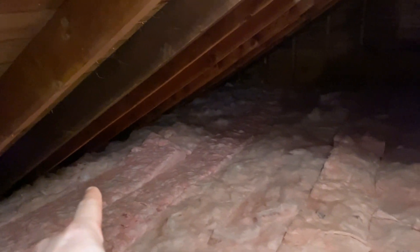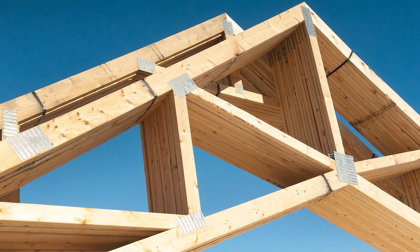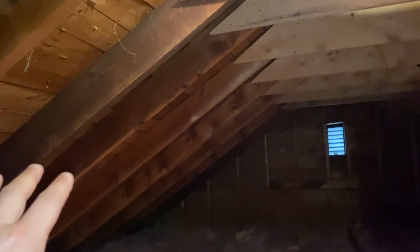Now if it doesn't look like this in your attic and you actually have trusses, they're going to look like big triangle pieces basically that make up the ceiling and also make up the roof. They'll be held together by a bunch of metal plates or gussets. And if that's the case, it's likely that none of your walls are load-bearing except your outside walls.